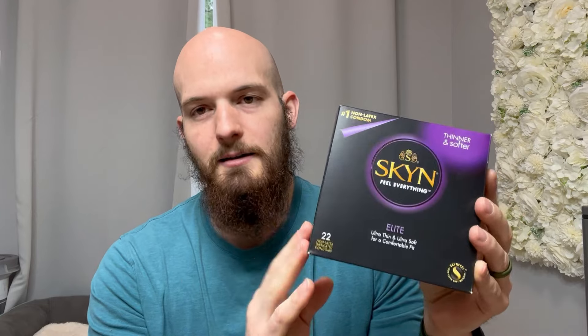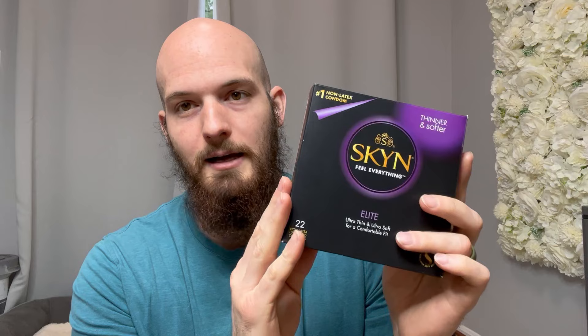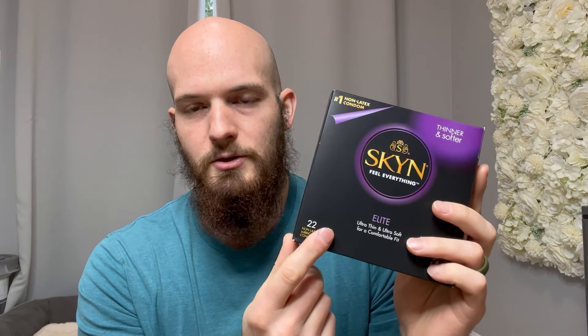Skin Elite condoms. These were definitely my go-to when I was using condoms. I am happily married now, wife's on birth control, so don't really need to use these anymore. I have this box for forever now, but found it and I would highly, highly recommend these. There are 22 in this pack. When they say you're not really wearing one, they definitely mean it.